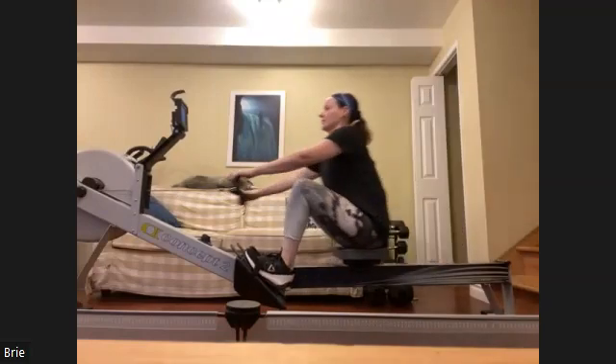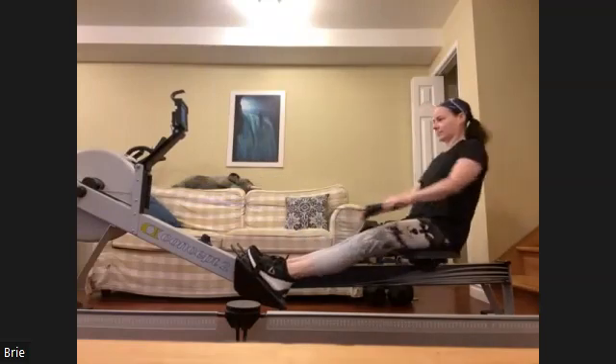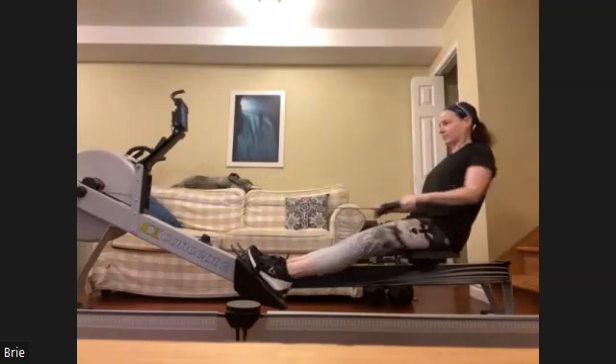We want to have that release. Let the hands move down and away. Try to get down to the thigh, then follow that thigh about midway down, then straight across. That's going to mimic that release position on the water.